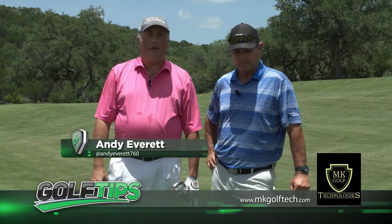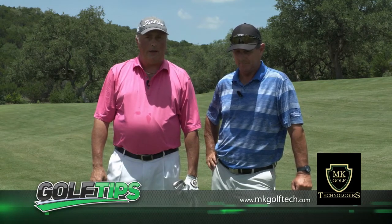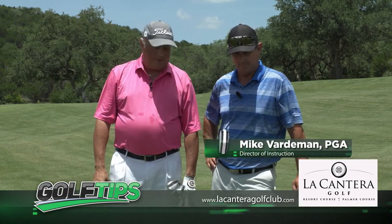Welcome to another edition of Golf Tips, sponsored by MK Golf Tech. Anytime you need to get clubs fitted for your game, go by and see Mark and Kirk at MK Golf Tech at Golfdale and Isom. We're at the beautiful Lock and Terra Resort, and Director of Instruction Mike Vardiman is with us today.